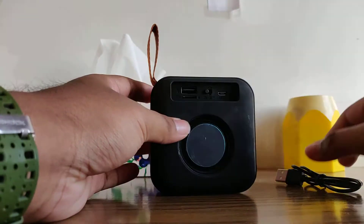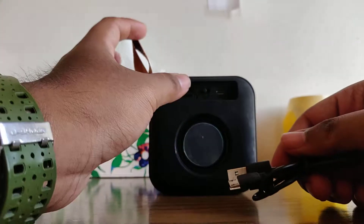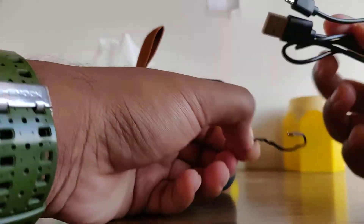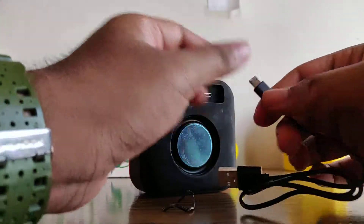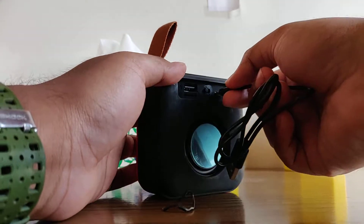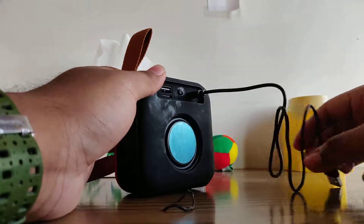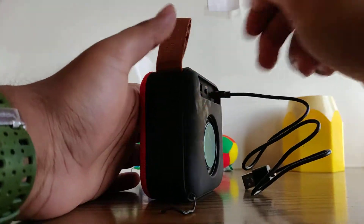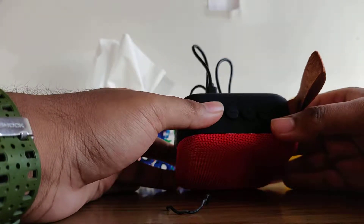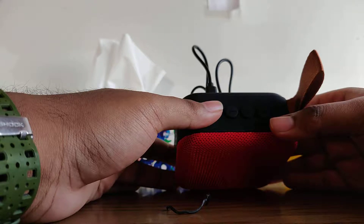Then you want to open up this USB and plug the cable into the charging port. After doing that, press the mode button and navigate to the FM mode.